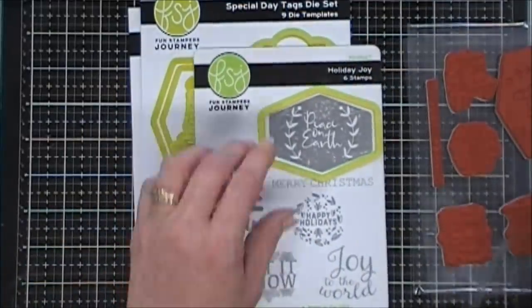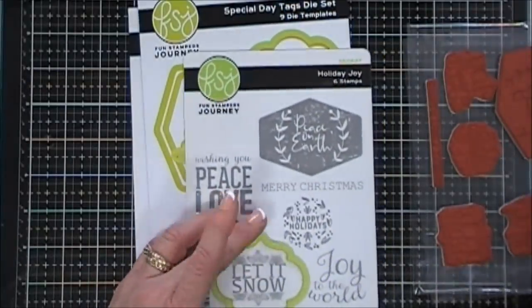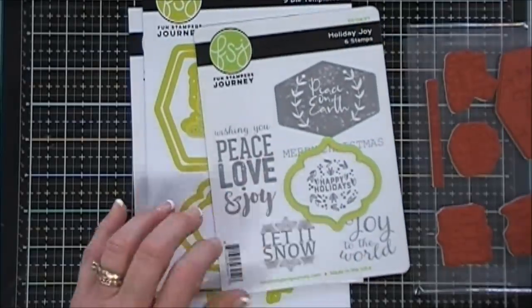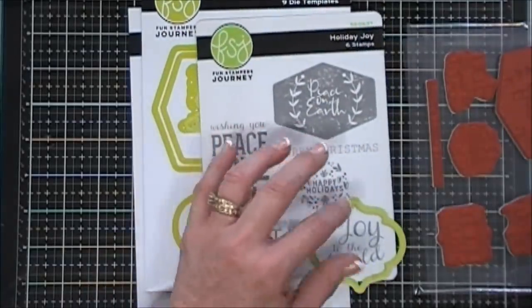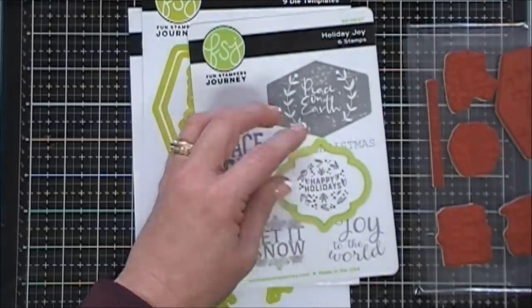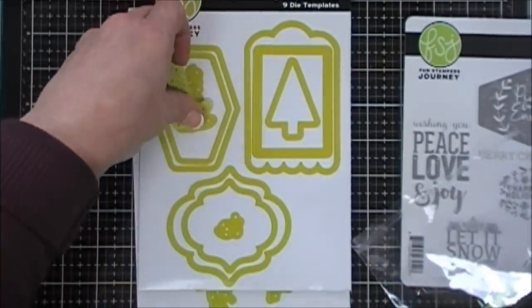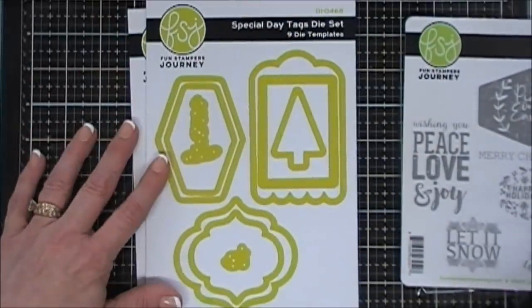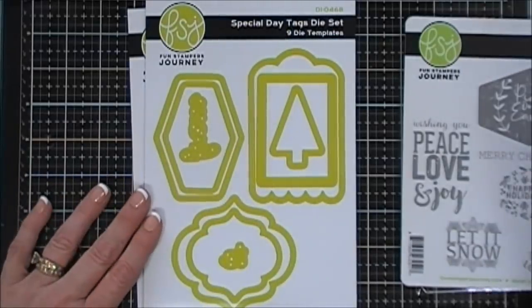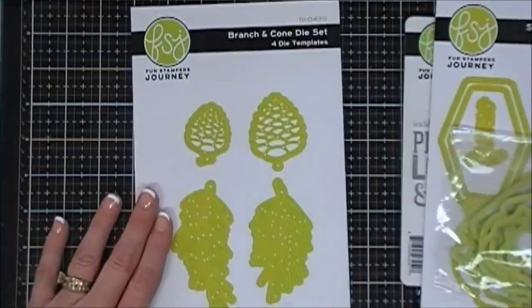The die set cuts out several elements — the decorative pieces will cut out smaller sentiments like 'Let It Snow,' 'Happy Holidays,' and 'Joy to the World.' So it doesn't just create tags, which is very versatile. I believe these are sold as a bundle. Links for everything I use today will be in the description area in case you're interested.